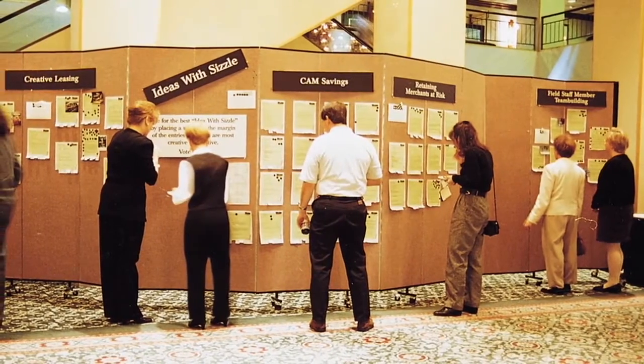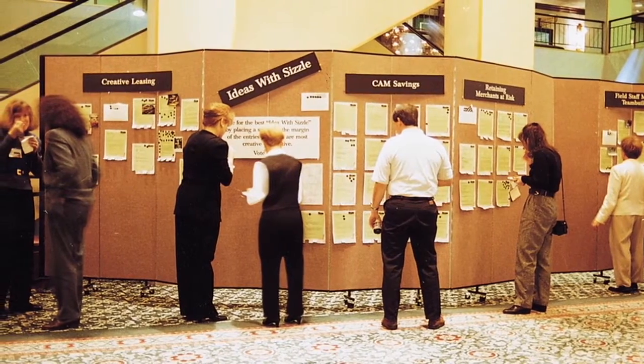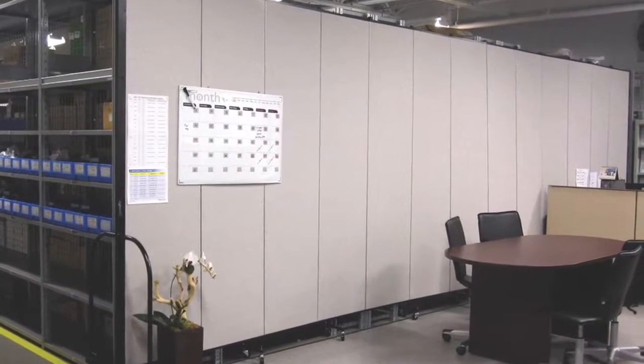Choose from a wide variety of colors to get the perfect look for your space. All panels are also fully tackable, so you can post and remove at any time. And feel free to speak up — the panels are very sound absorbent.